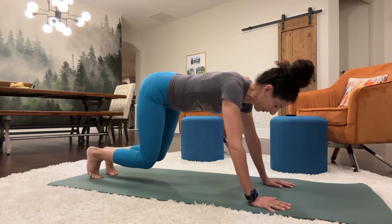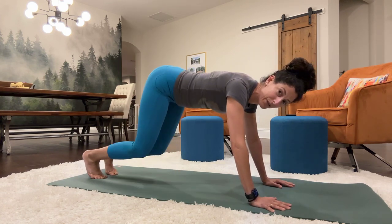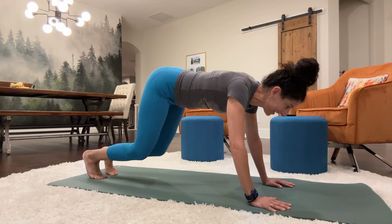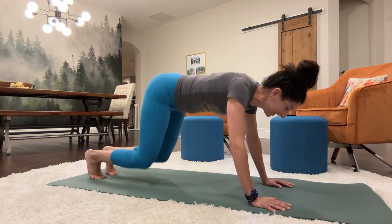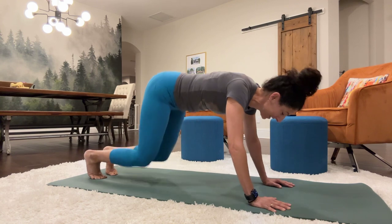Now we're going to tap it out. We're just going to come down to the floor and up. 1, 2, 3, 4, 5, 6, 7, 8, 9, 10, 11, 12, 13, 14, 15, 16, 17, 18, 19, 20.